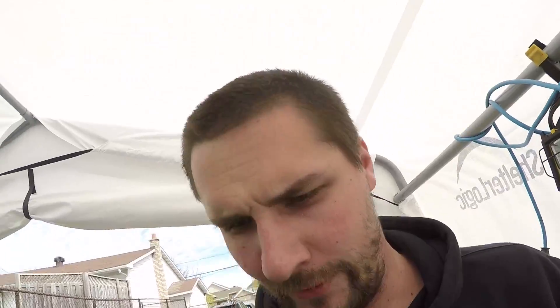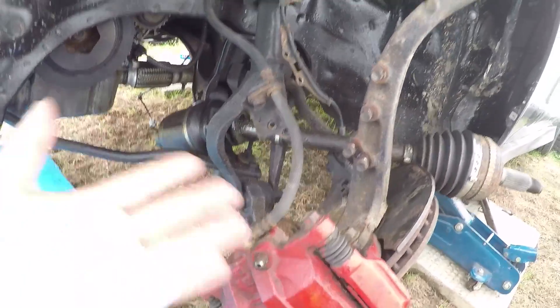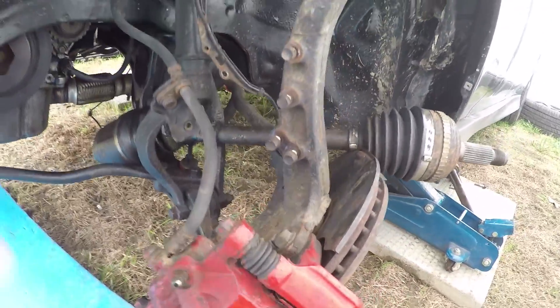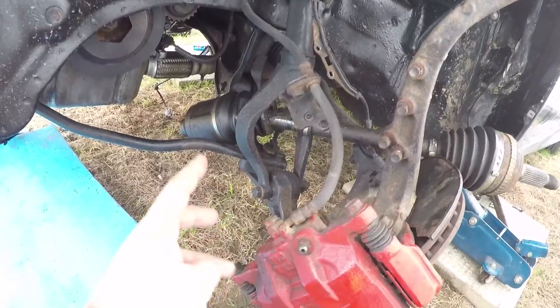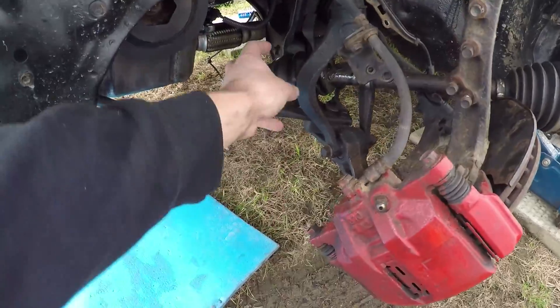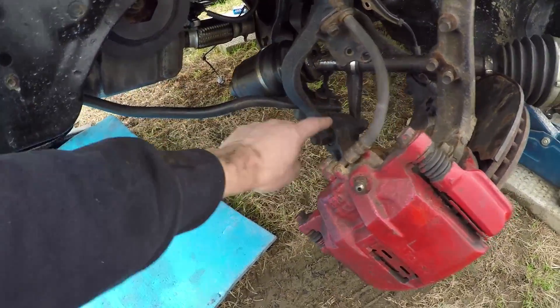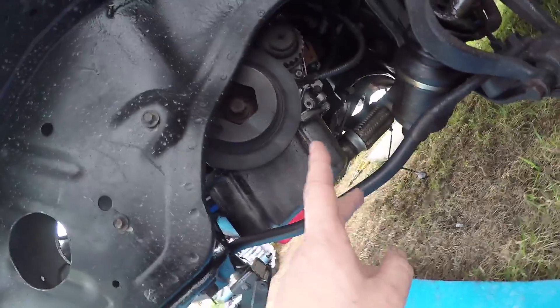Another day, another bolt — back at it. This morning I went to the local store to get a 36 millimeter socket to remove the axles, which I did manage to do. This axle is shot so I did order a brand new one — I already have it. I think I'll have to remove the shock to slide it out and drag it through one of the holes. The extension shaft has been removed and the other side has been removed as well — we can see through the diff side to side now.